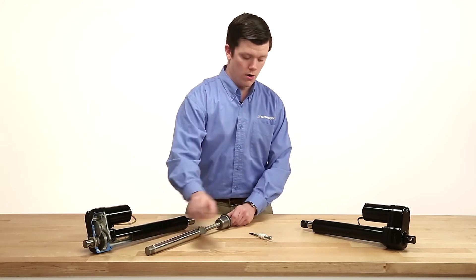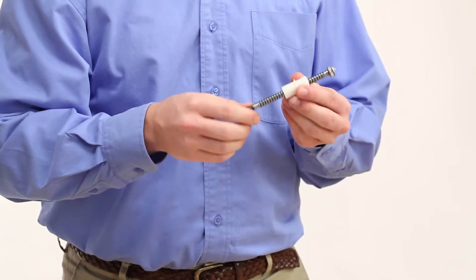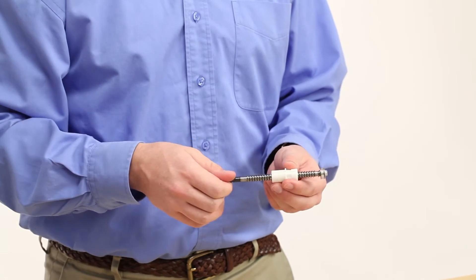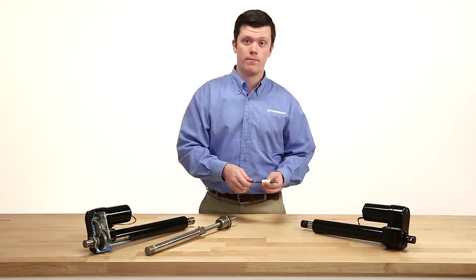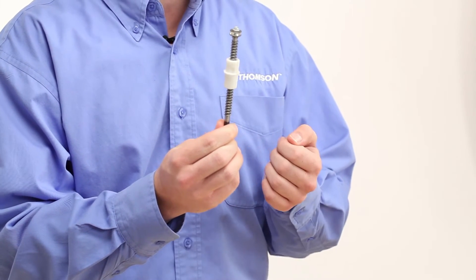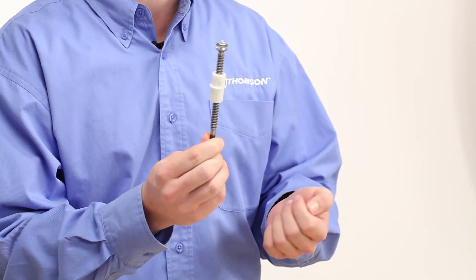Lead screws are useful when the retracted lengths of the actuator need to be shorter, but you can expect loads and speeds to diminish as a result. The sliding surface between the plastic nut and steel screw threads creates a less efficient situation for loads and speeds.